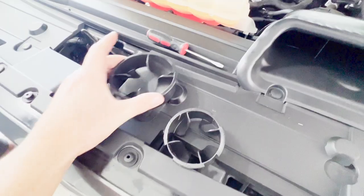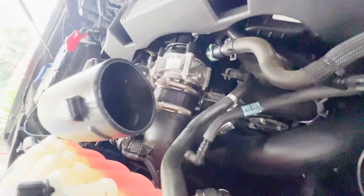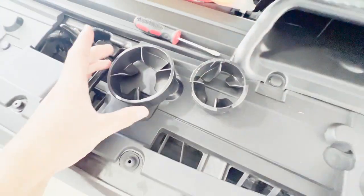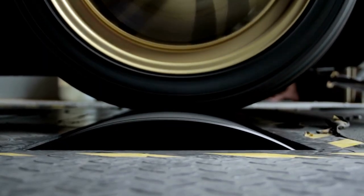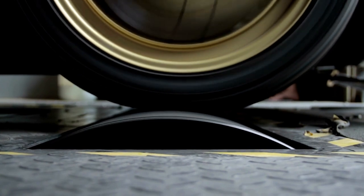There you guys have it - before and after draggy runs of the stock intake and the K&N aftermarket intake. Does it make a difference? Draggy says no - it was actually slightly slower with the intake. We did take off those turbo silencer fins; I don't think that makes a performance difference. It's a negligible difference, like 0.01 seconds. The car sounds absolutely amazing, and we're really going to be able to take advantage of that new larger intake once we get the car tuned.